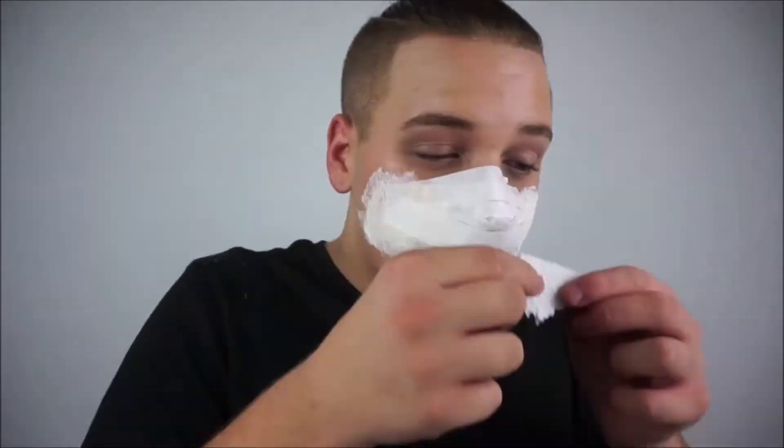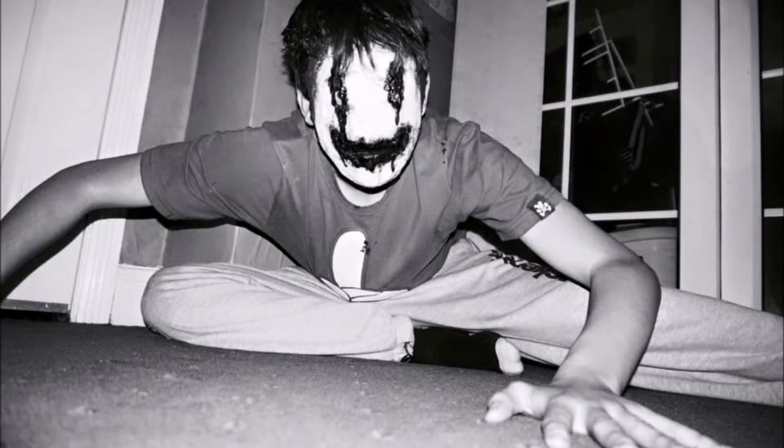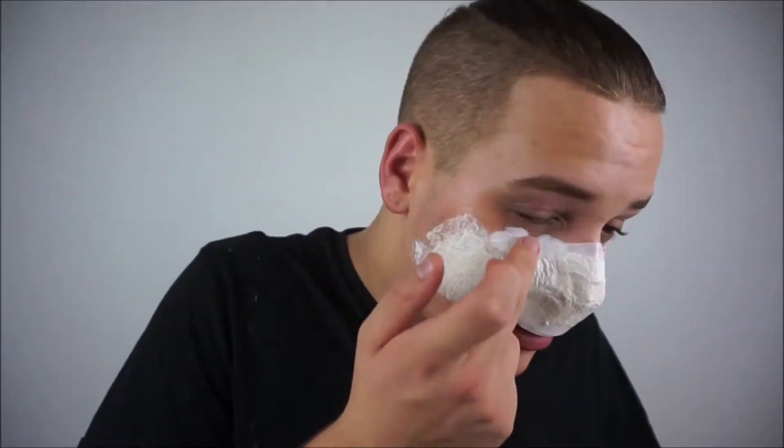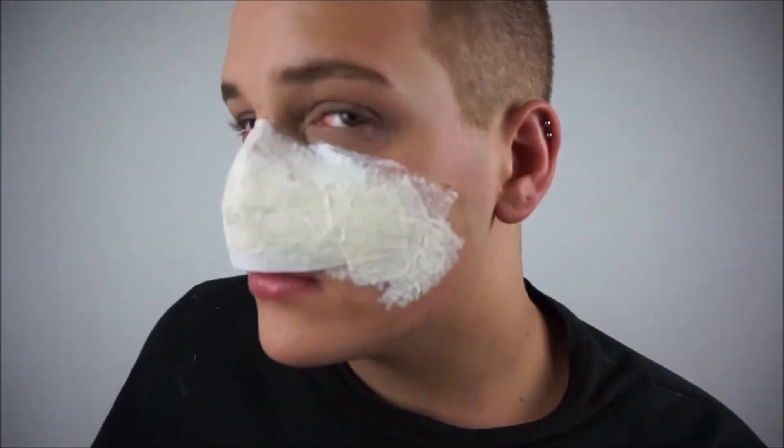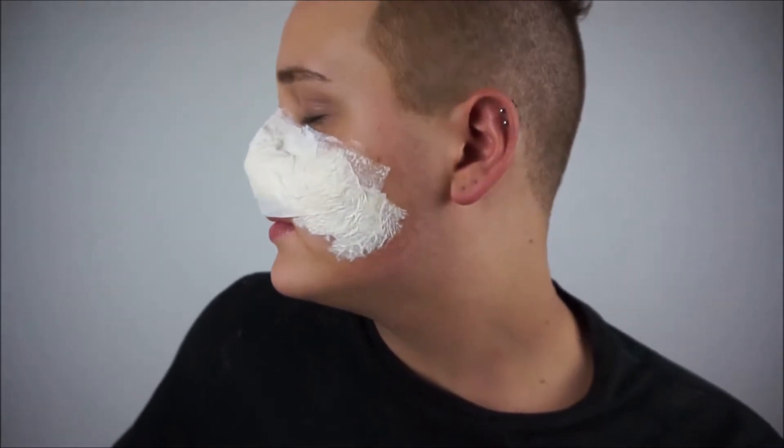So last year I did this makeup on my friend but I never did a tutorial for it. However, this is what it looks like, and I have had a couple of requests on how to do a smiley makeup. I just thought this would be the perfect time to do it at Halloween. Once that was complete it should look something like this, and then whilst that is drying we are going to start working on the lip part of our face.